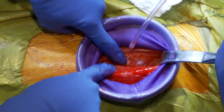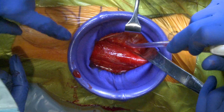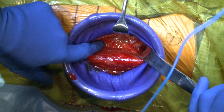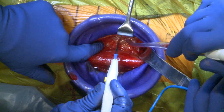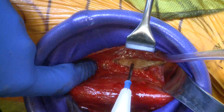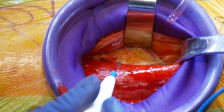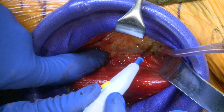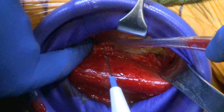Now getting into the deeper layers — I'll take a Langenbach. The assistant on the other side of the table is going to be retracting the rectus femoris. The deep interval is between the gluteus medius and the rectus femoris. You can see the gluteus medius right there. We're going to be mobilizing that muscle medially, and then we start to see fat. Another relevant anatomy in this area is the lateral femoral circumflex vessels.